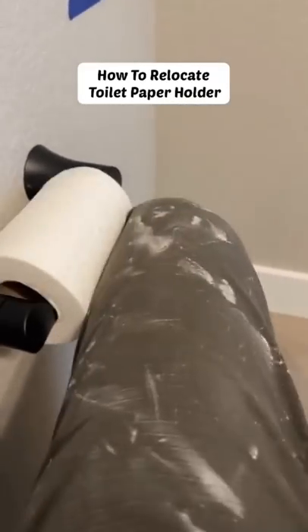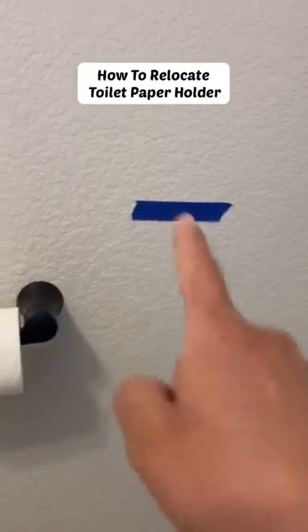Hey guys, Mr. Jalapeno here. So the homeowners didn't like the location of this toilet paper holder. They wanted it right there where that blue tape is, and I said no problem.